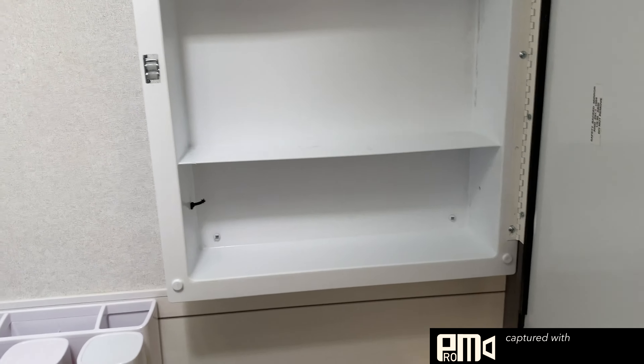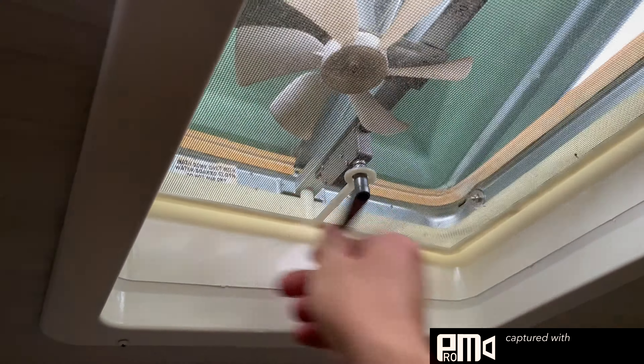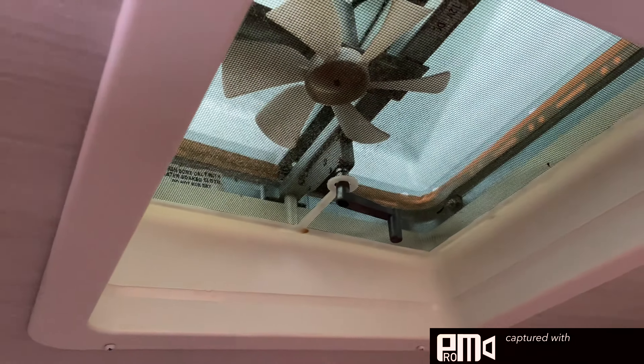To the bathroom — bathtub and stand-up shower. There's some storage, a sink, and an electrical outlet that will only be active on full hookup or generator. Towel hooks, towel hooks, and the toilet. Here we have your towels and extra storage.